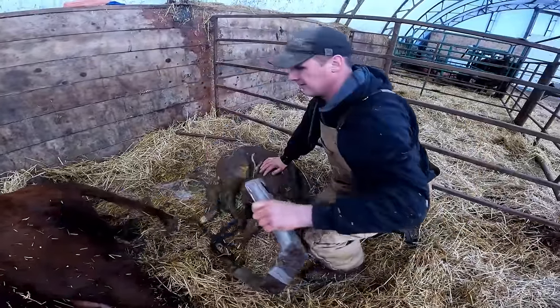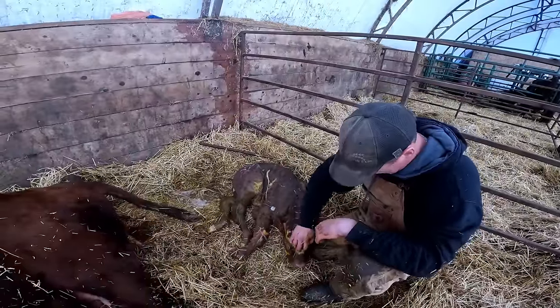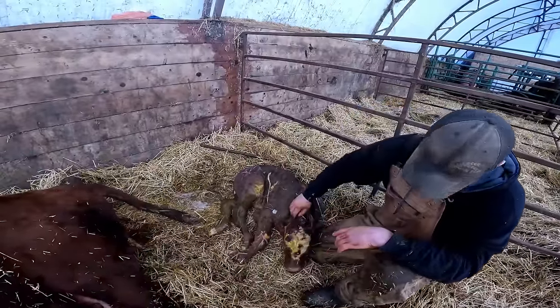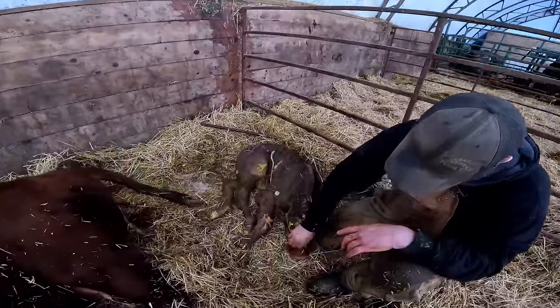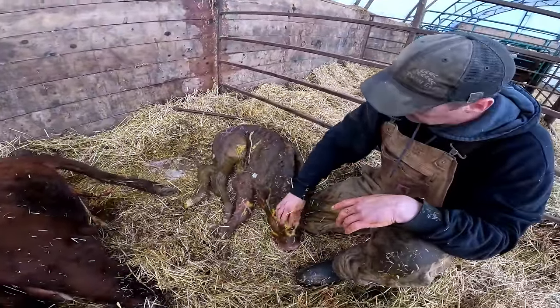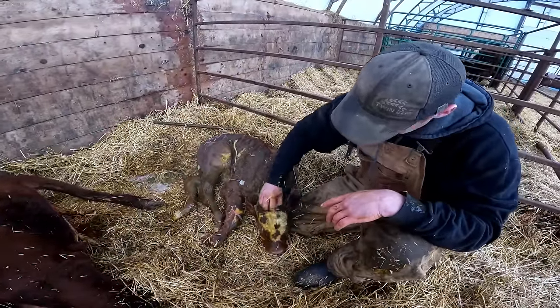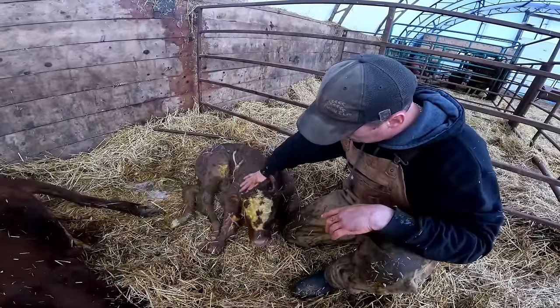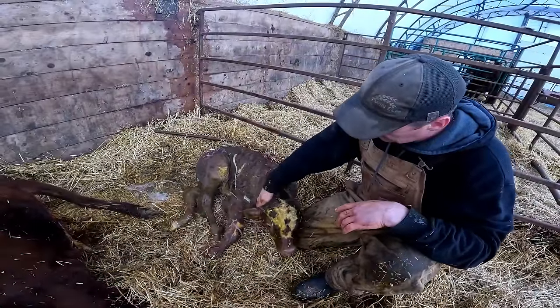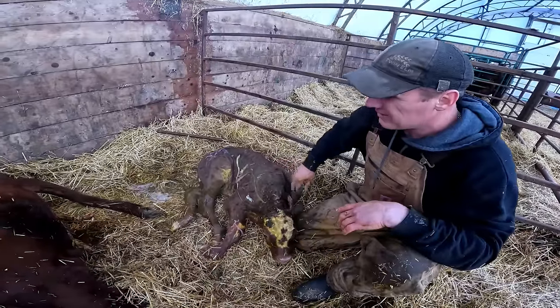Jolene, we did it. I'm not sure if you can see it on camera, but the head's pretty swollen from the pressure. We give our calves Metacam when I see that — it just helps with any pain or relief. He's breathing, but we'll see how he does here.